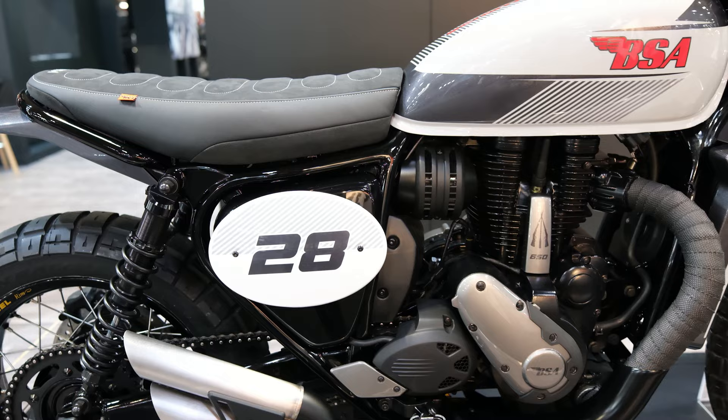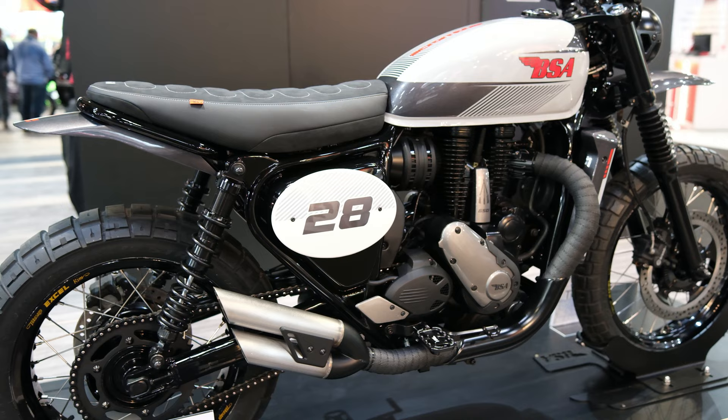I think BSA have heard some of the feedback from the Goldstar and brought this bike to the public with a higher benchmark for quality. Everything just looks great — they've used more quality items like the bars, the rims, and the Brembo brakes are still there, so it all comes together in a really nice package. I expect the bike to be about seven grand, maybe a little bit over, to compete with Royal Enfield. Going on BSA's track record, I expect it to be late 2023 before we can get our hands on it, but it does look great. They've done something really nice with the new Scrambler — it's probably one of the best looking scramblers out there, so well done BSA, top job.